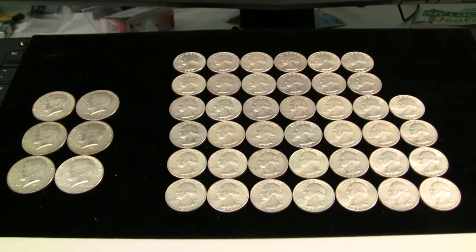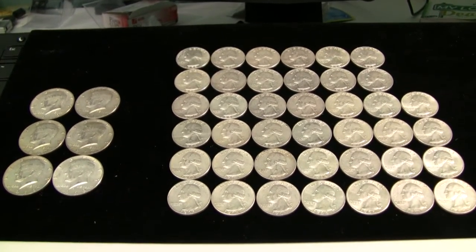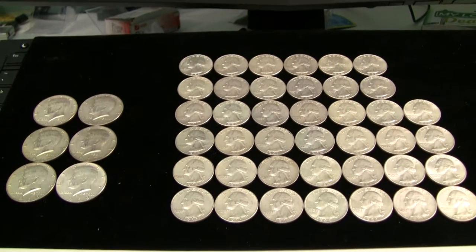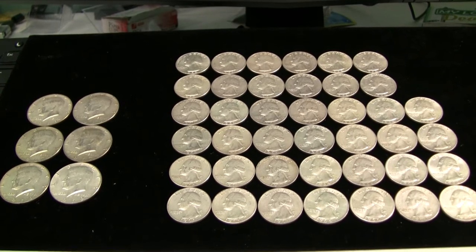So anyway, that's my U.S. constitutional coinage pickup for the month. Hope you enjoyed it and we'll be back with you real soon. This is Big Zach McGee — please rate, comment, and subscribe. Hope you're all having a great day. You guys take care.